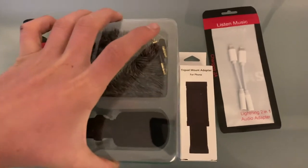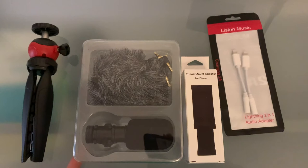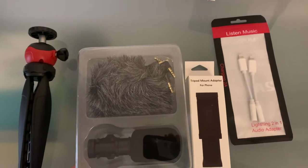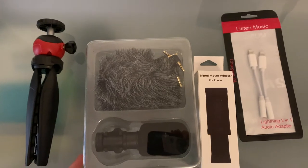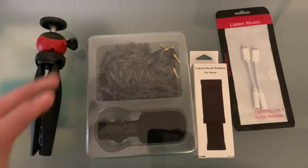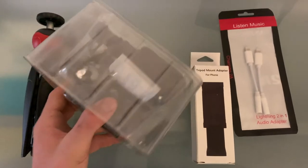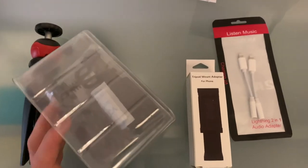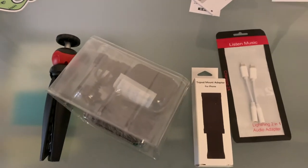I'm gonna link it in the description so you can buy one yourself. By the way, this is not a paid video because I am not at the level of that yet — I mean, I wish it was, but it's not. I got this all by myself, so drop a like and a subscribe and that would really help me out.